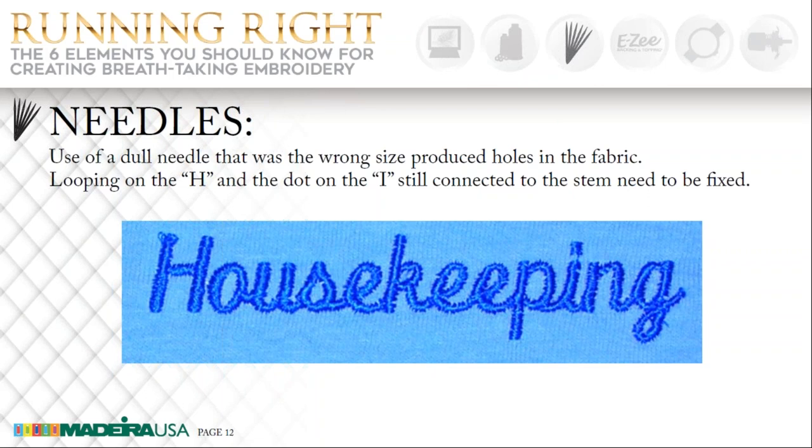What type of needle do you recommend for caps? I recommend starting out with a 70/10 Sharp. If that isn't big enough, then go to a 75/11. But for all of my caps, I use the 70/10 Sharps, even on my FlexFit caps. Speaking of quality — do you see the dot that is connected to the bottom of the eye on this word? This is a real no-no when it comes to paying attention to detail and showing that you are creating a quality product. You always want to disconnect that dot on that eye.